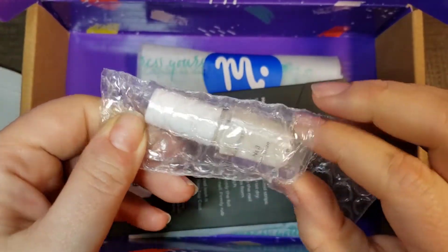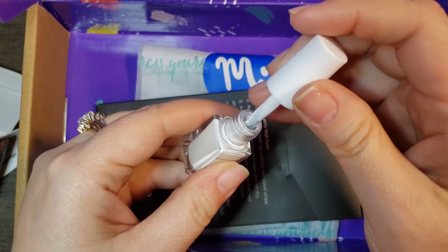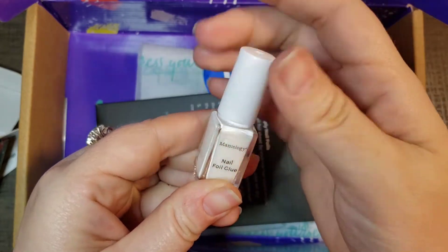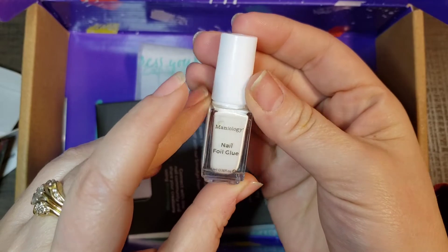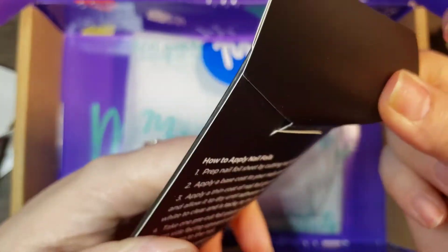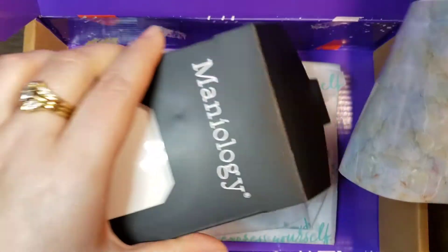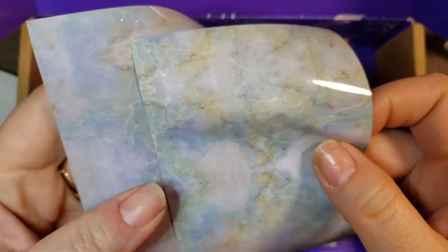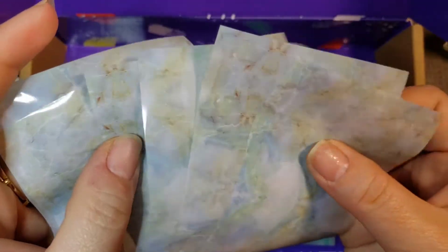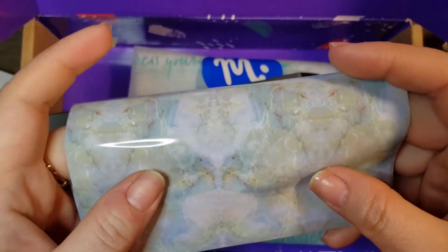Here is the foil nail glue — I do not have foil glue so this is going to be fun. I wonder if it has a smell to it. It doesn't smell that bad — you know how some glues just knock you over? This does not smell bad. And here are the nail foils. I've got my braces adjusted and have a wire poking the inside of my mouth, so I'm talking a bit funny. There are one, two, three, four, five, six sheets of nail foils — so pretty!